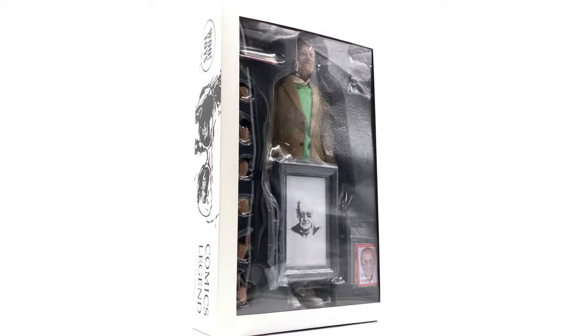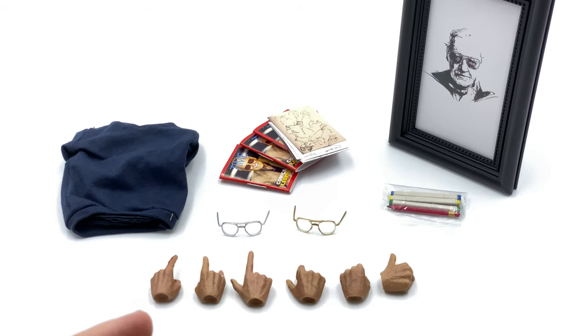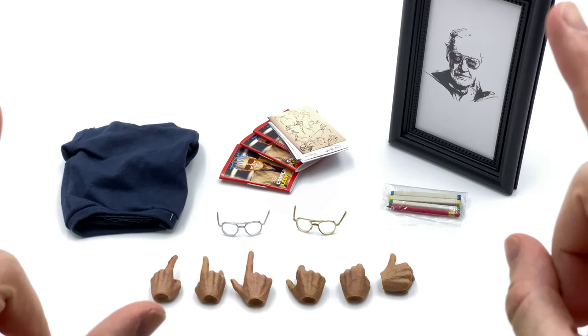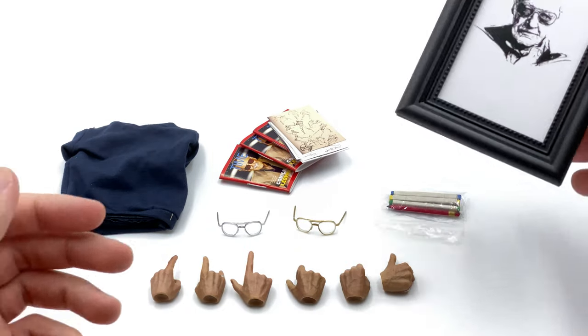What we're going to do now is get all of Stan's accessories out and take a look at everything he comes with. As you can see, Stan Lee does come with a fair amount of accessories. There are a couple of notable omissions though, and we'll get to those after we've finished looking at all these awesome pieces.